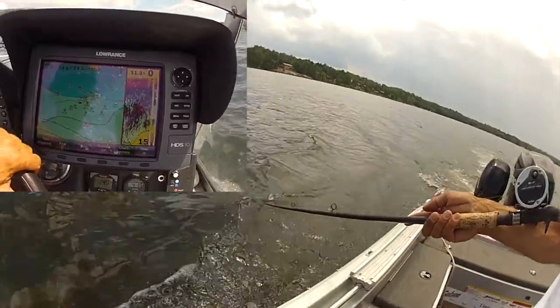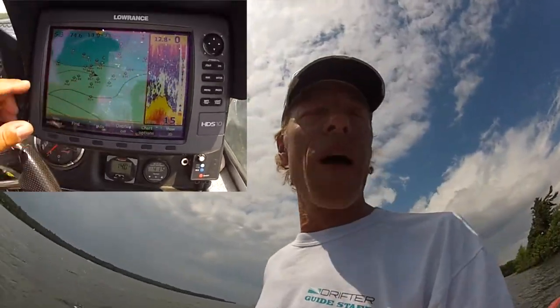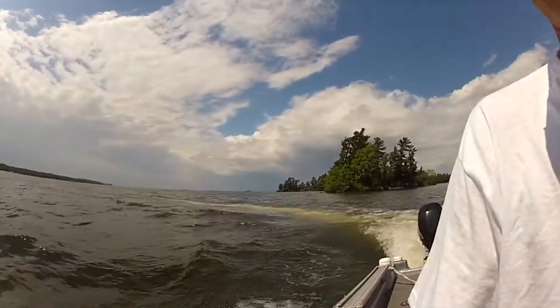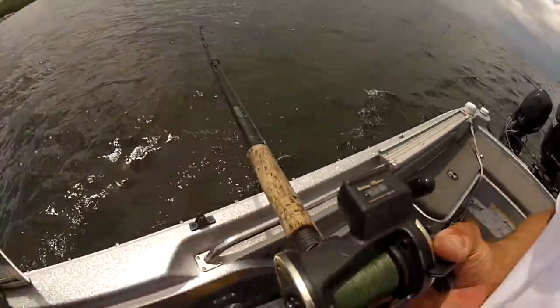I'm going to start with about 30 feet of line and see if that gets me down 11 feet, feeling for that tick on the bottom. No tick — let's go back and try it again, adding another 10 feet. On our second pass, another 10 feet, let's see what happens. I'm also trolling at the speed I'll be trolling for real, which is about five miles an hour in the summer. I'll recalibrate in the fall because I'll be going a lot slower — the faster you go, the harder your lure is working against the water, and the deeper it will go.